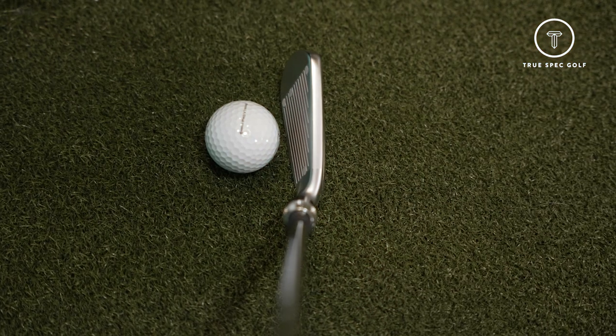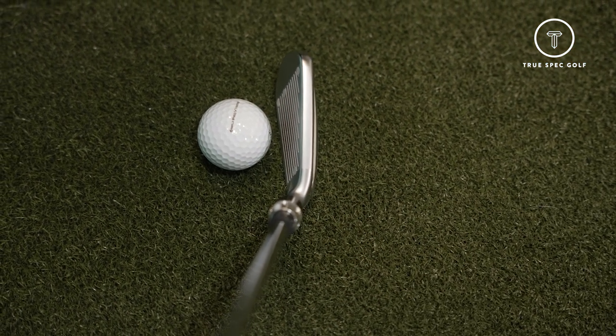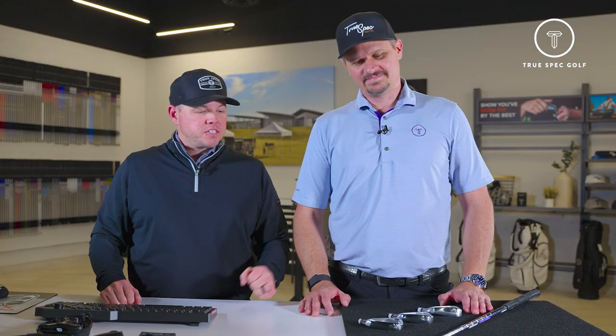And when you look down on it, you might think a game improvement iron is going to have a giant top line — it's really not all that big. It's bigger, but it's not huge. Pretty pleasing all the way around. Well, that's going to wrap us up for testing with the Srixon Mark II ZX family of irons. Make sure to check these out and book your fitting at a local TruSpec, and we'll see you next time.